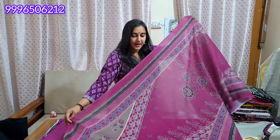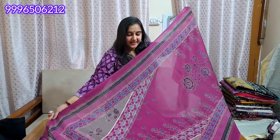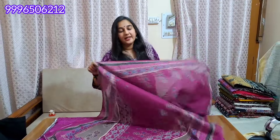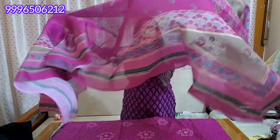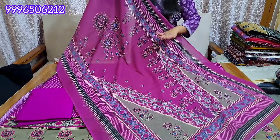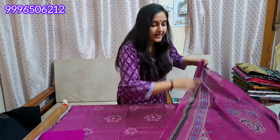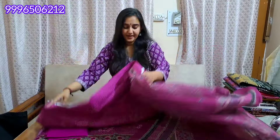This is half and half of the pattern. You will get a lot of designs. This is our design of the dress. The length of the shirt you will get is 47-48 inches. The full length of the article will be filled with cotton silk. This will be the final look of our article.